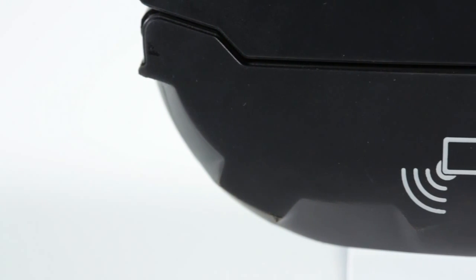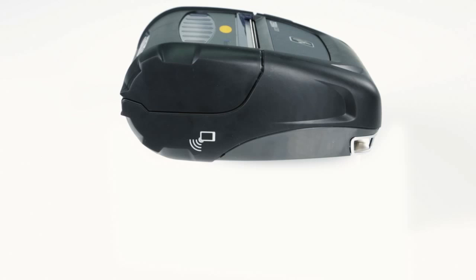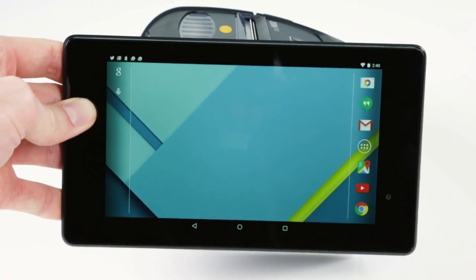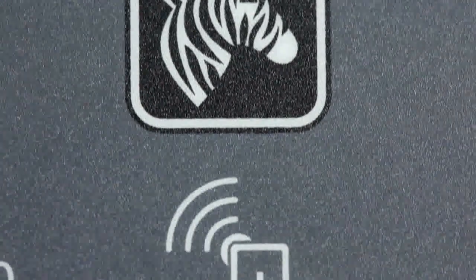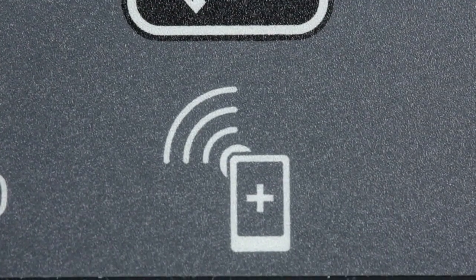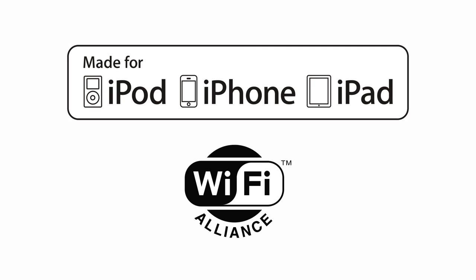If a Bluetooth connection is lost while on the road, they can rely on PrintTouch, a near-field communication tap-and-pair technology to keep them productive. The ZQ500 series comes equipped with certifications to ensure connectivity to other mobile devices. MFI certification and Wi-Fi Alliance certification ensure connectivity to Apple, Android, and Windows mobile devices.